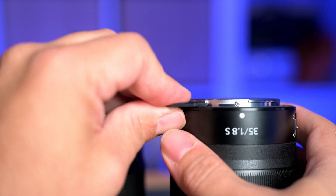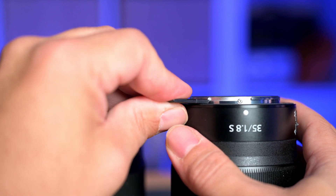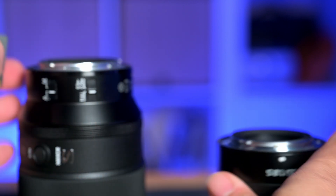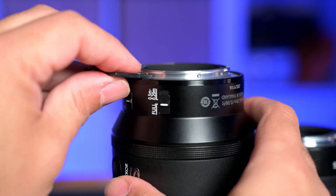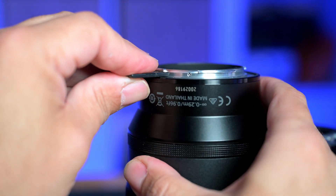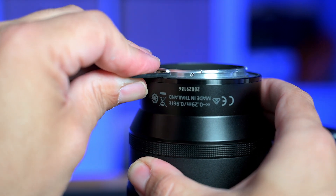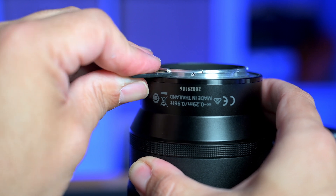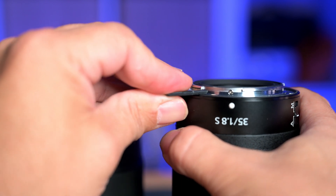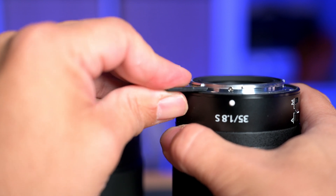It is absolutely minute, the difference between the two. I think it's that and also the slight rounding on the edge that is causing the problem with the 35mm f1.8. In comparison to the 24-70, 70-200, and all the other lenses, the 35mm bayonet edge is just slightly sharper and not quite as round, and the tolerance is tighter — as you can see, the 105mm moves quite a bit whereas the 35mm is just crazy tight in comparison.